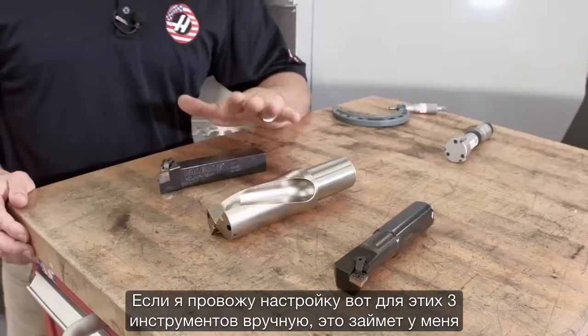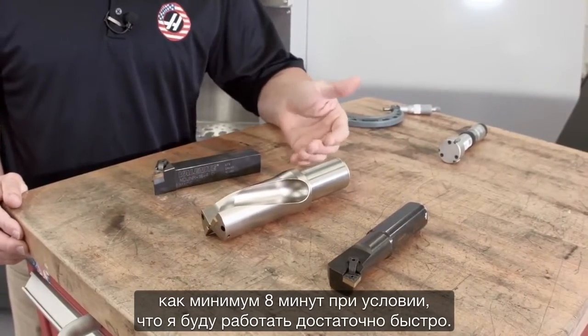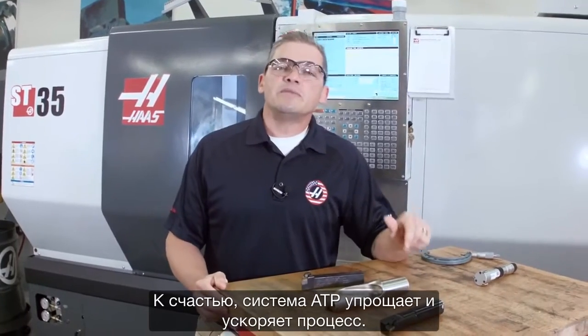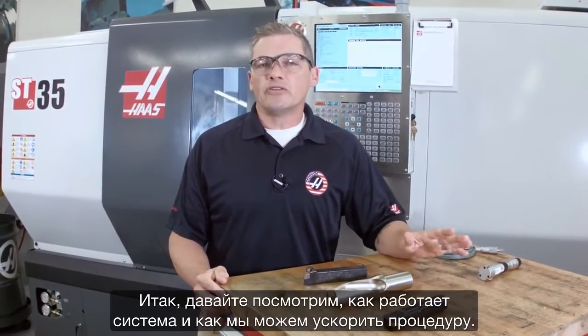For these three tools here, if I'm setting these manually, it's going to take me at least eight minutes before I'm done — and that's if I'm moving reasonably quickly. Luckily, the ATP system is easier and quicker. So let's take a look at how the system works and see how much we can speed this up.